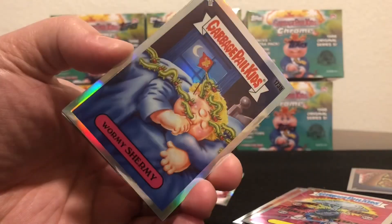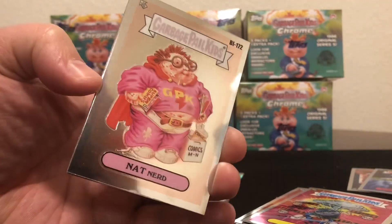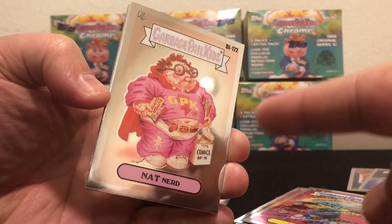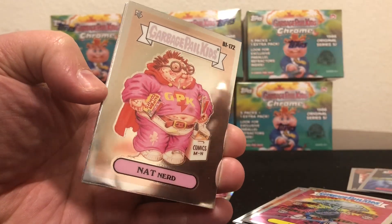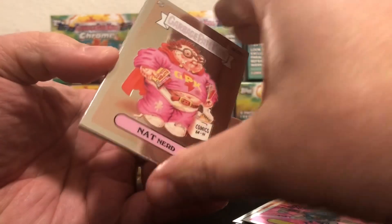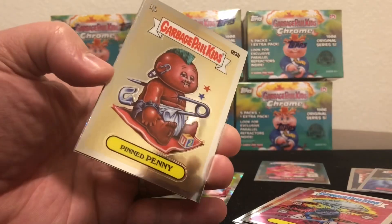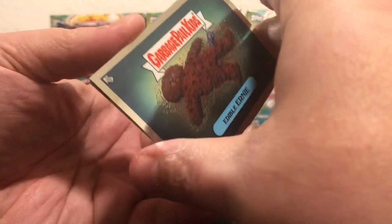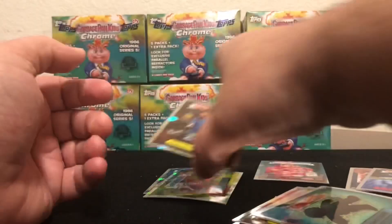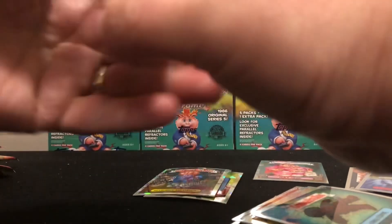Oh there's a refractor, first card — wow! No blue ink! No blue ink, that Nat Nerd! Speaking of — wow, no blue ink in a blaster box! Awesome, the no numbered stamp on the back — oh wow, I feel like I just pulled a super short print. I've been wanting a no blue ink and that's a great one to pull, that Nat Nerd.